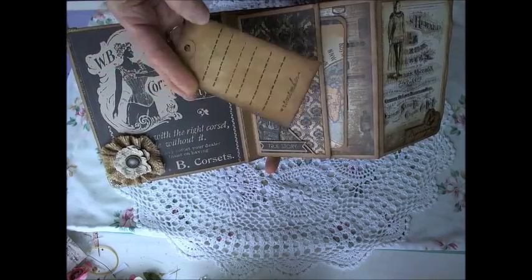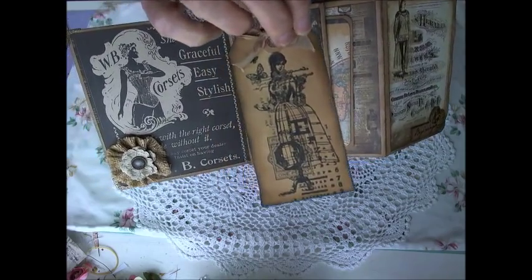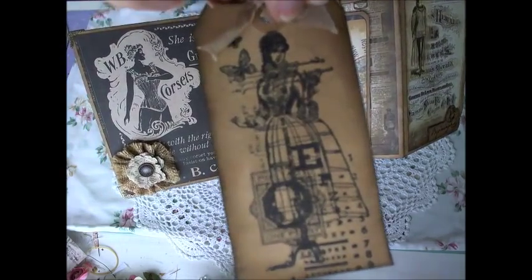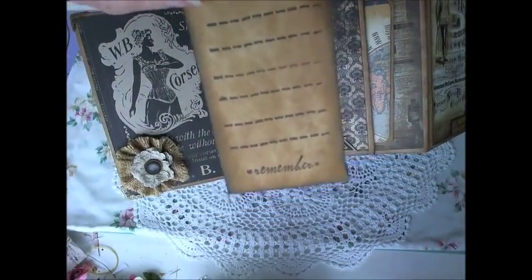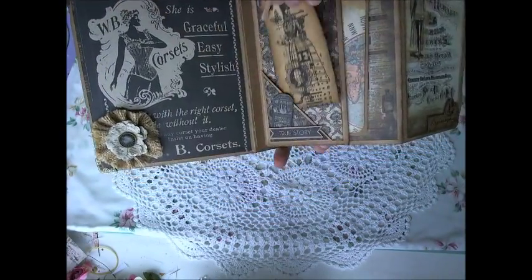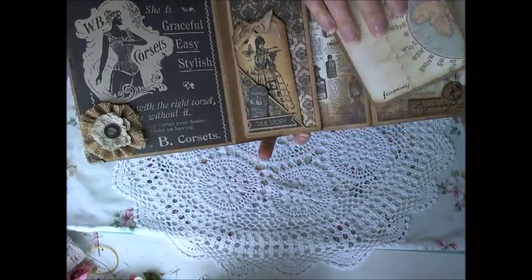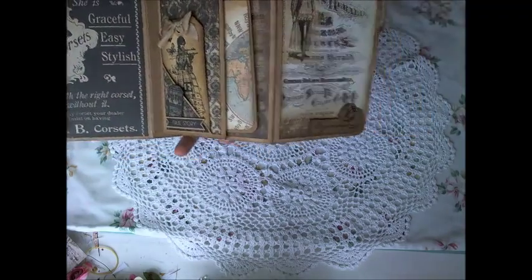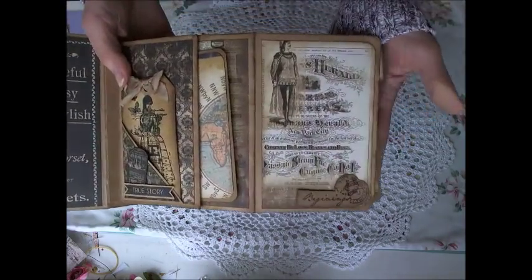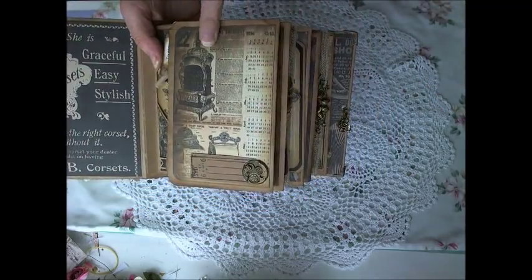I've used Kasercraft stamps and all of my tags were coffee-dyed. I just cut them out on my Cameo from a file folder and then coffee-dyed them all. On the back I've stamped some dotted lines for journaling, and all of the photo mats are double-sided with places for photos.